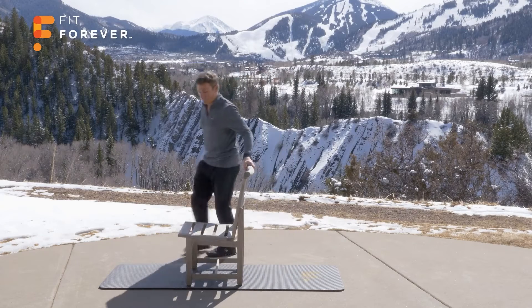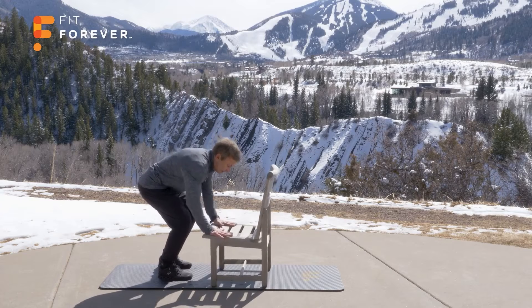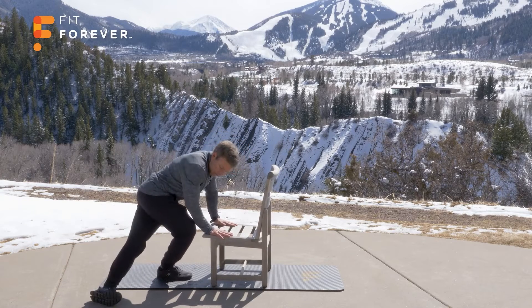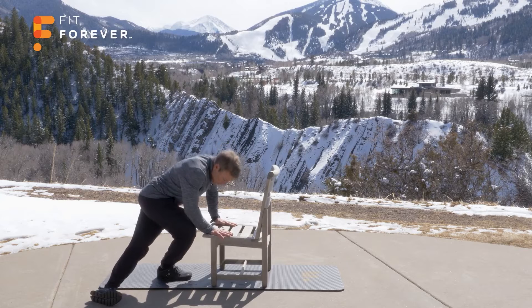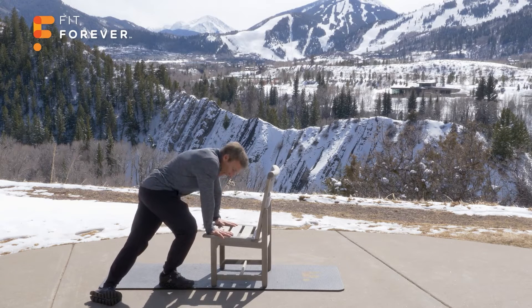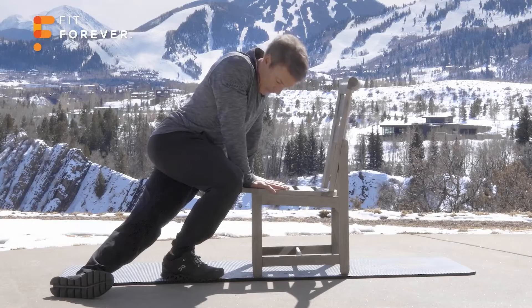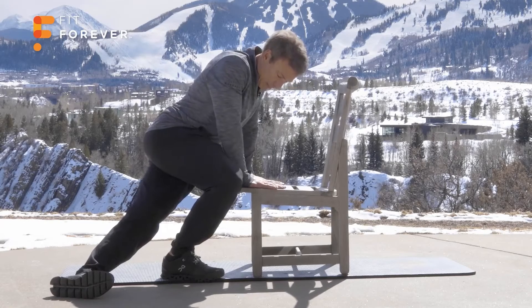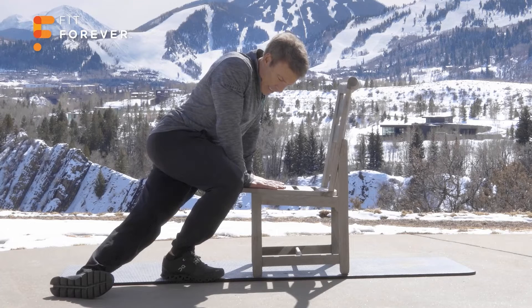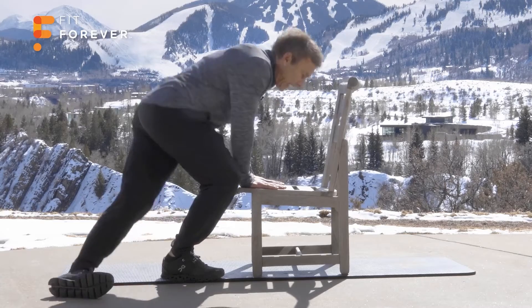Spin around the other side. Both hands down firmly on the chair, stable. Take your left leg, bring it around. Drop your body weight into it. Kind of play with the positioning of your feet until you feel like you've got it, then drop your body weight down. Stretch — feel that stretch on the outer hip. Hold it. 3, 2 — sink into it slowly, use your body weight — 1. Excellent.